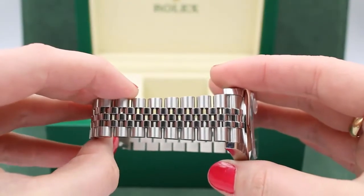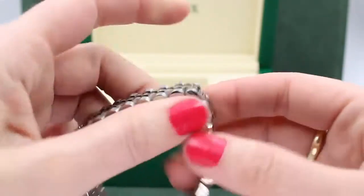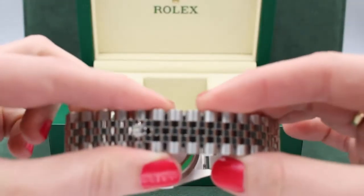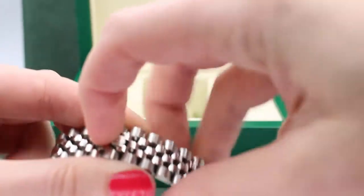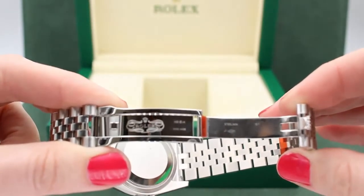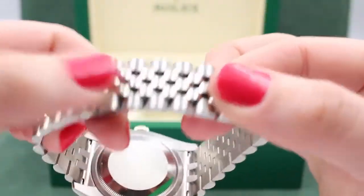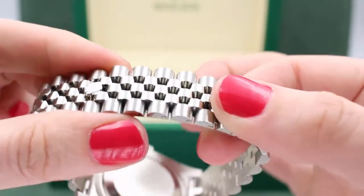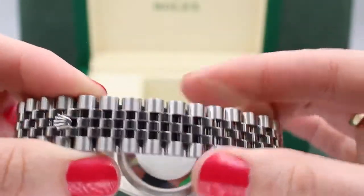This is a Jubilee band, so we've got five-piece links. The clasp — you can see that Rolex crown — is a concealed folding crown clasp. It opens up just like this, and when you close it, it's nice and secure. This watch is very securely closed on your wrist.